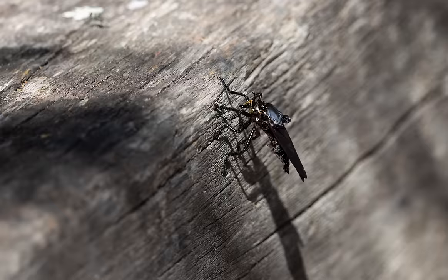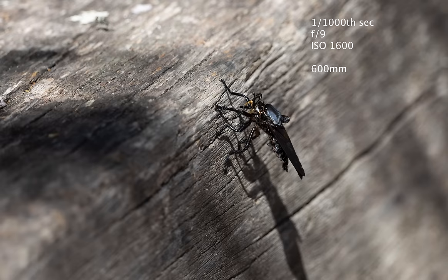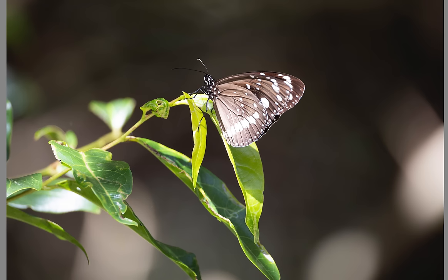Just to prove that everything in Australia looks like it'll kill you — I don't know what this is, some type of fly or wasp, but there's certainly a lot of detail on there for such a small subject. Quite happy with how the lens has captured this.